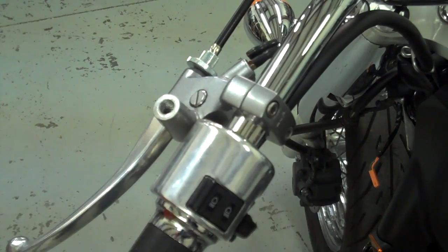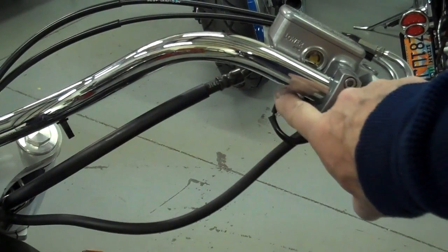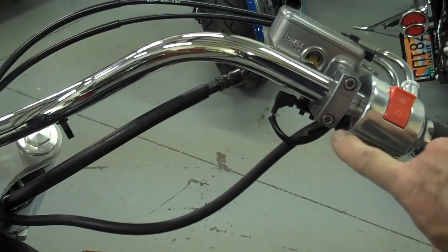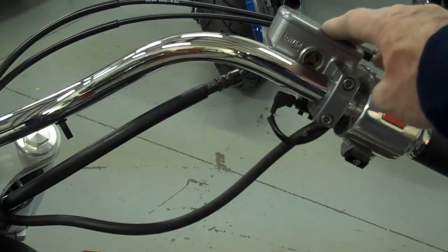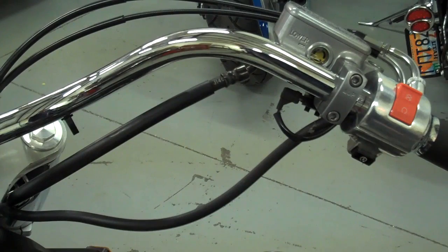On the right side, same thing — you have two little wires coming out from underneath here. Go ahead and unplug those before you remove your master cylinder. Then remove those two screws and your brake lever and master cylinder will release from the handlebar and you can let that dangle down. The last thing we'll do is the throttle side, and we'll do that next.